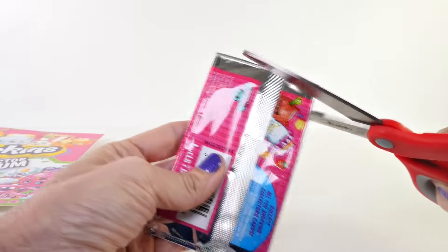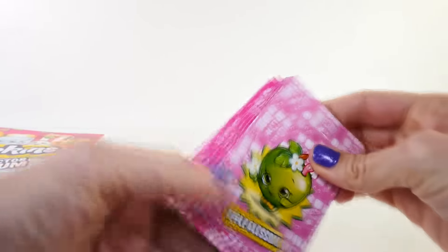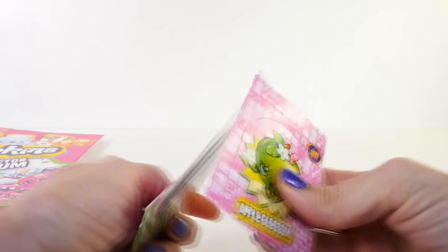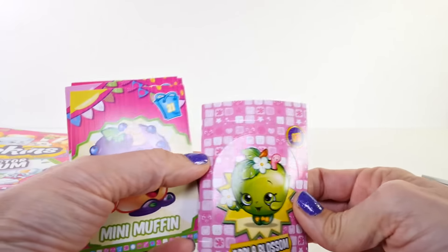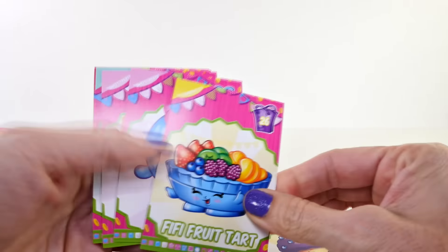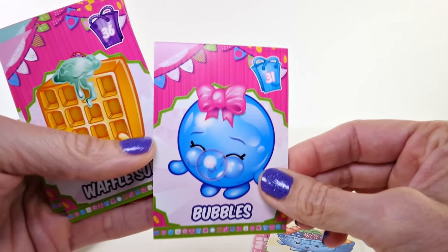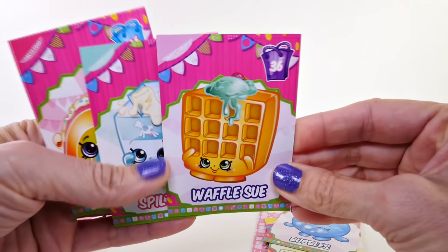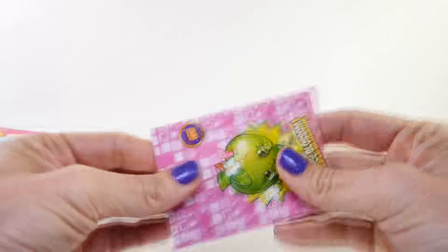Now that we've taken a look at the album, let's open up both packs of cards, see who we get, and then place them right in our collector card folder. It was Apple Blossom — I couldn't remember! And then we got Mini Muffin, Fifi, Fruit Tart, Bubbles, Waffle Sue — another one of my favorites — Spilt Milk, and Rainbow Bite.